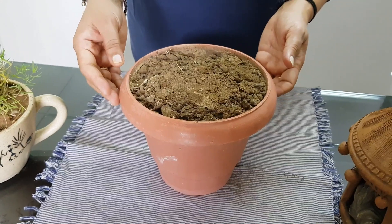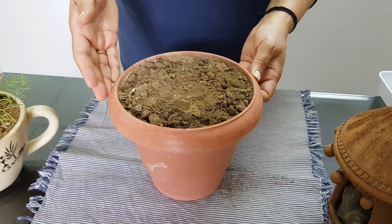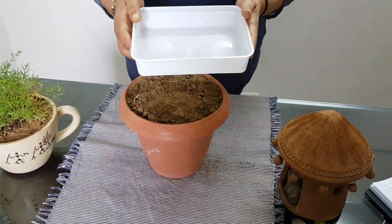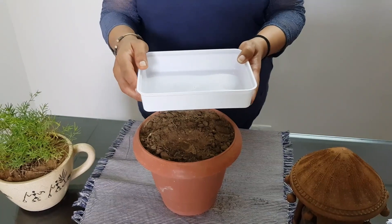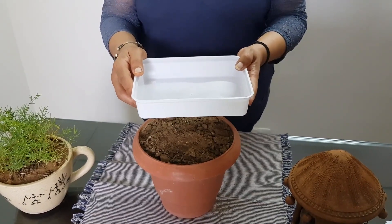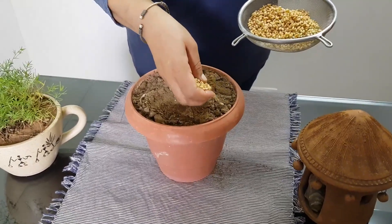Take a pot — in this pot I have used 60% garden soil and 40% organic compost. If you don't have a pot, you can take a disposable container and make holes at different positions with a drilling machine, and you can grow the wheatgrass in that container.